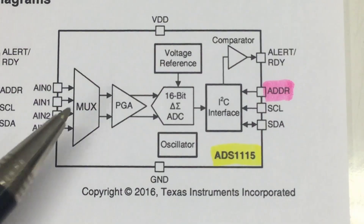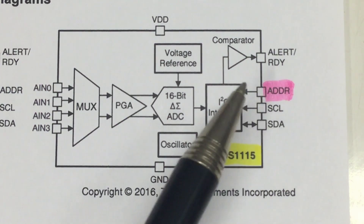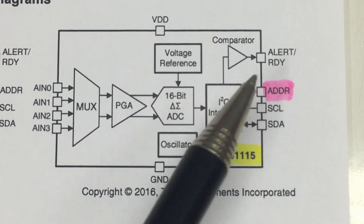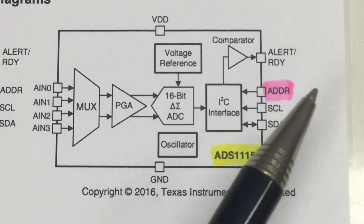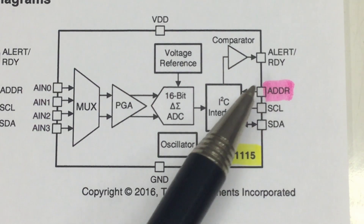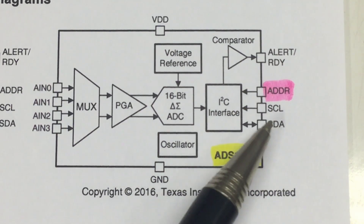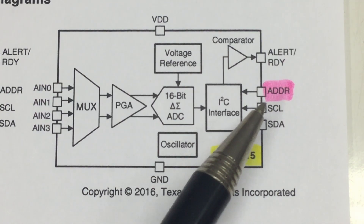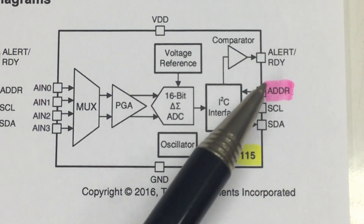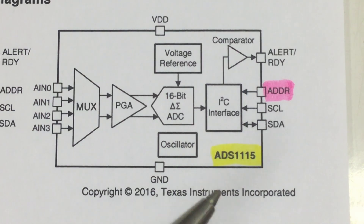That's the inside of our ADS1115. The trick with the address pin is you create four addresses by either pulling the pin low, pulling it high, and now comes the Texas Instruments trick: connecting the pin to the SCL line or connecting it to the SDA line. If the address is in sync with SCL it reacts to one address, and a different address when in sync with SDA.